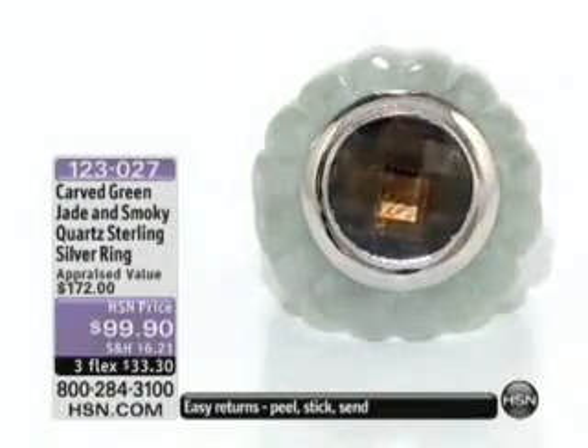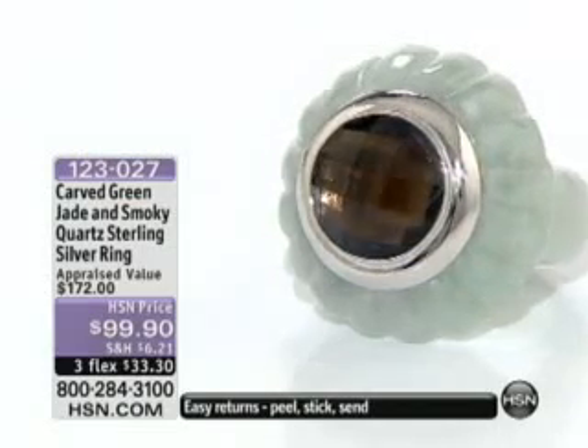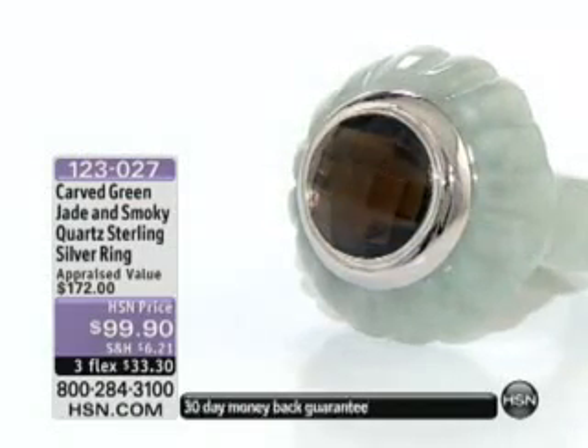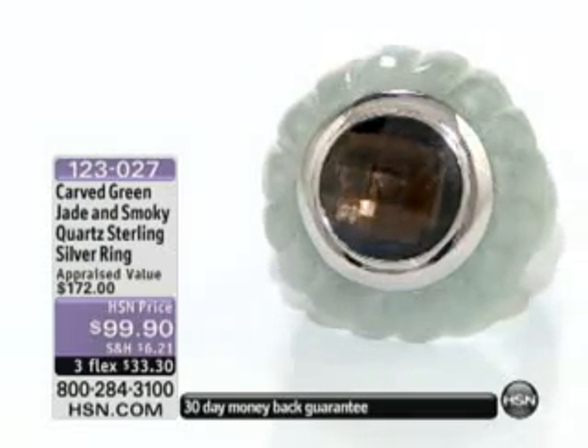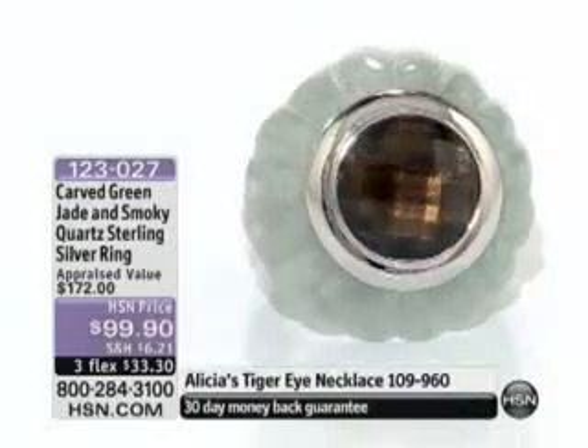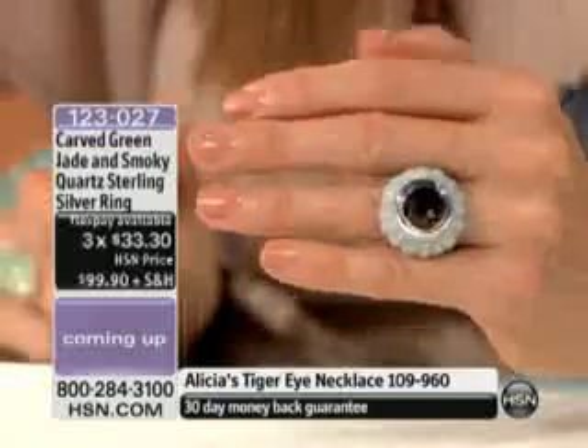Now we're moving into a ring that captured my heart. I love this — it is so different. I really love unique jewelry that nobody else has. Take a look at this one. This is carved green jade and smoky quartz together. I don't think that you can have a more perfect combination. I just think it's absolutely spot on.